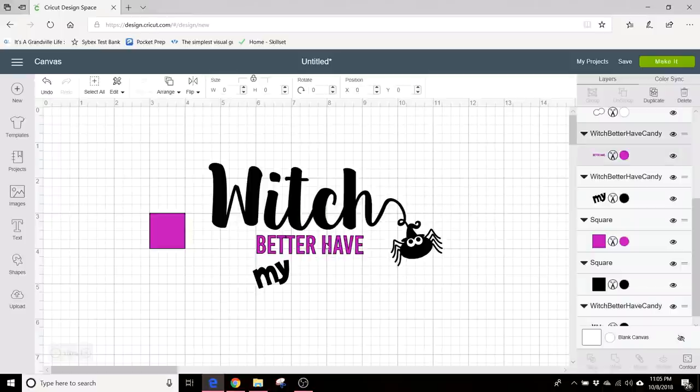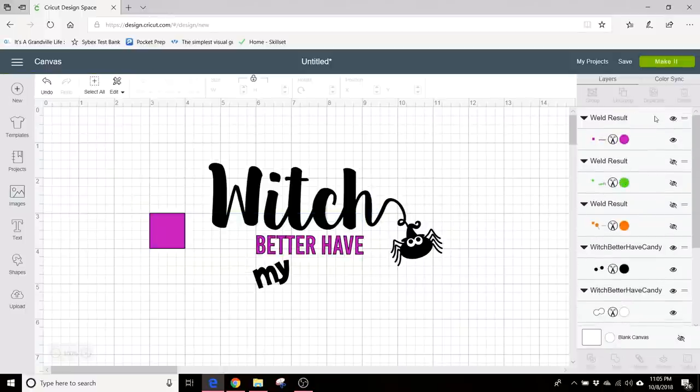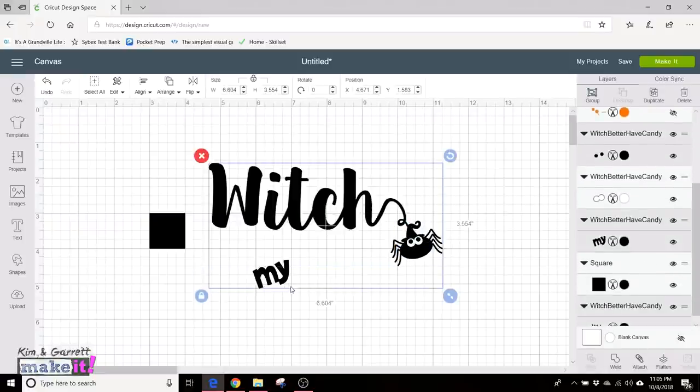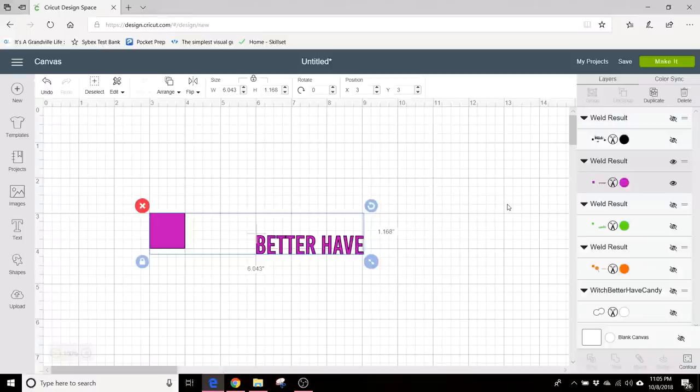I'm going to move this to the back. There we are. We'll group that, weld it, and hide it. And now those tiny little eyeballs and the box — we'll group these, weld them, hide them. The white is just its own one little thing, so I can hide that as well. Now this allows us to view whichever layer we want and cut each layer one at a time.